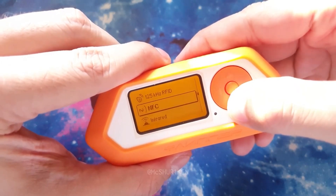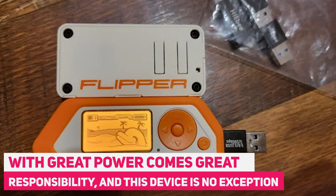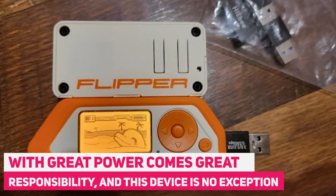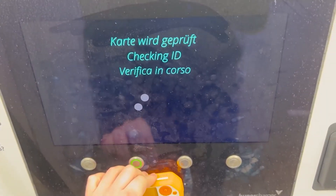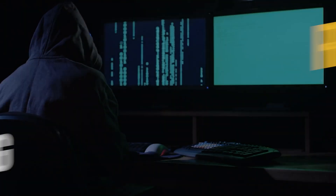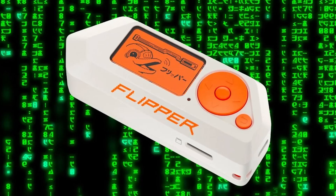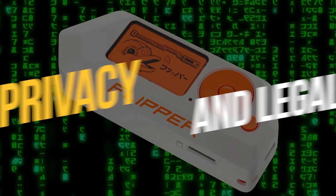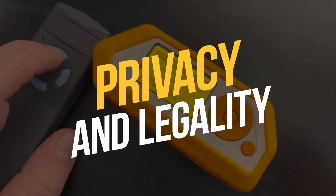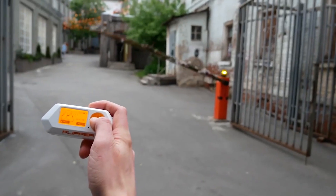Now we need to address the ethical side of the Flipper Zero. With great power comes great responsibility, and this device is no exception. It's essential to use it ethically, respecting the privacy and security of others. Responsible hacking: if you're using the Flipper Zero for ethical hacking or security testing, always ensure you have proper authorization and consent. Privacy and legality: be mindful of privacy and legal regulations in your region, and respect data protection laws and the rights of individuals.